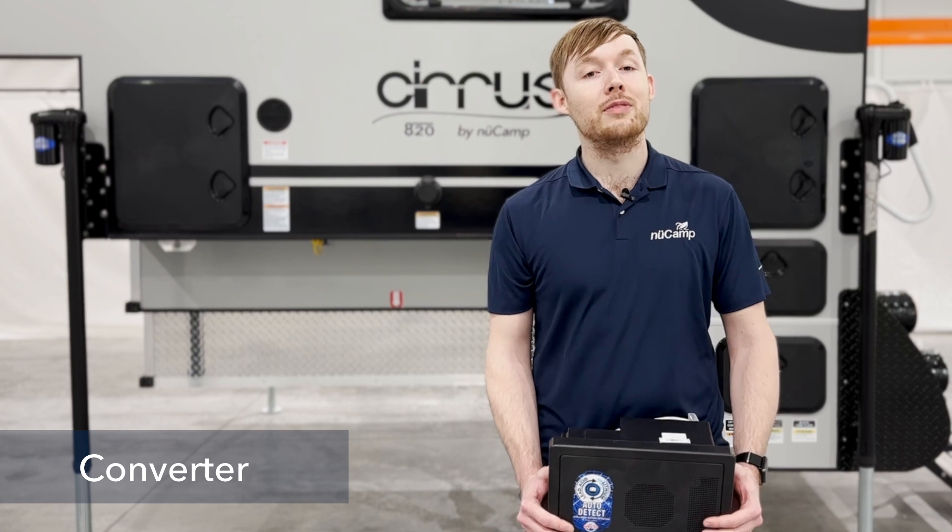The first component we're going to cover is the converter. The converter takes 120 volt AC shore power and converts it down to 12 volt DC for all your 12 volt appliances in the camper.